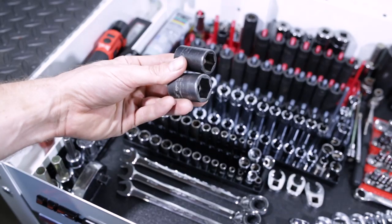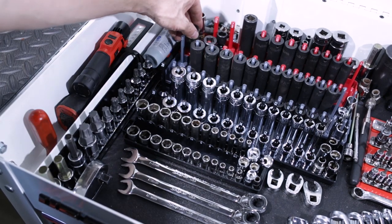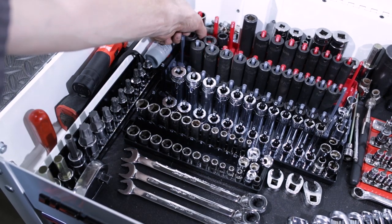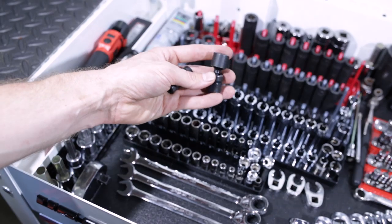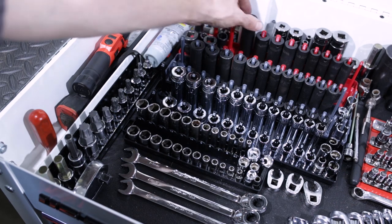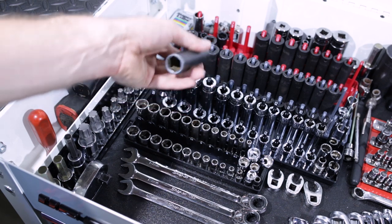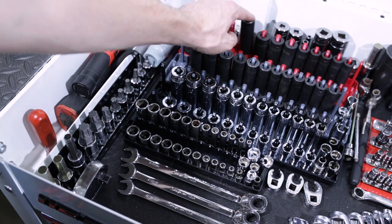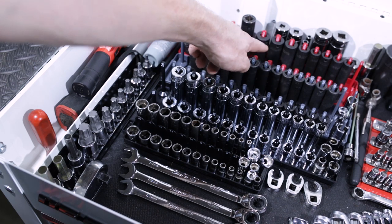Back here we've got shallow 19 and 17 half-inch Snap-on impact sockets. We've got I believe 14 and 12 mil swivel impact quarter-inch Snap-on. We've got a deep half-inch 17 — not exactly sure why it's even over here. We've got Silver Eagle three-eighths impact deep and shallow on this end of the rack.